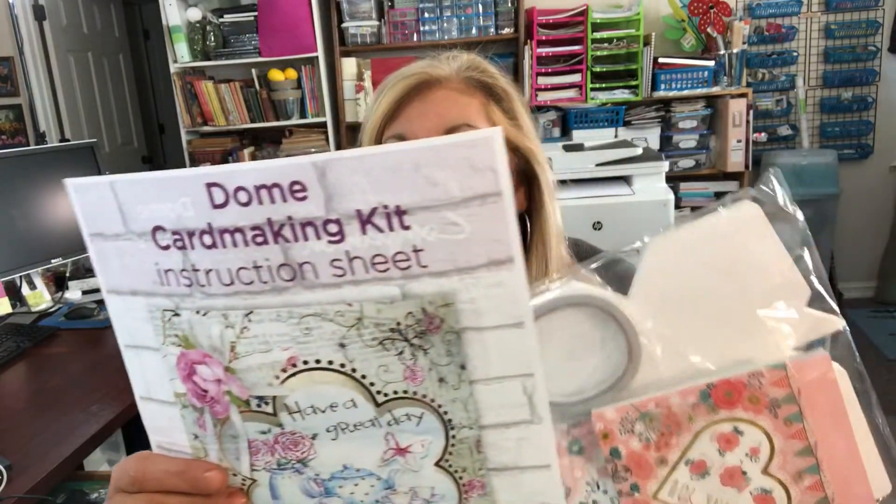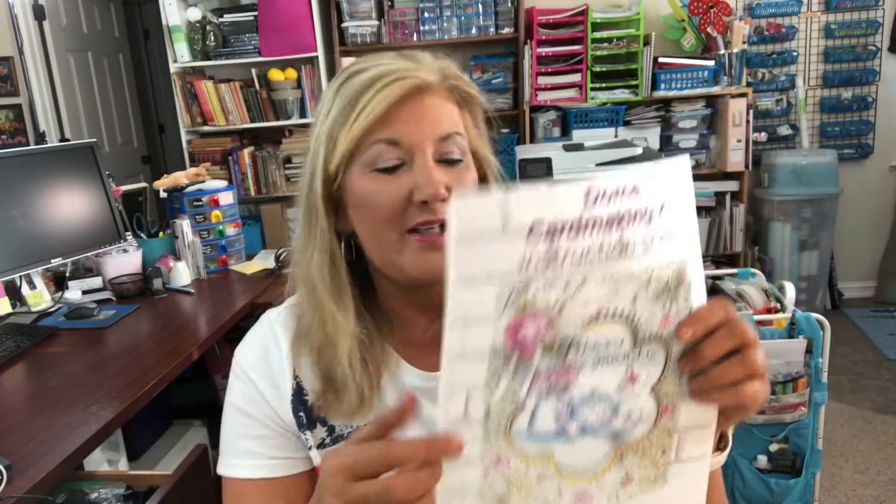Hey guys, it's Cindy Lewis and we're gonna be doing all kinds of DIYs. I just wanted to show you this Crafter's Companion dome card making kit that I got and I wanted to try it out with you, so we're gonna see how easy the instructions are to make a cute little dome card. I've been working a lot this week so excuse me if I'm a little bit dipsy today.